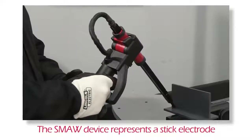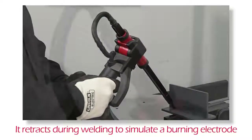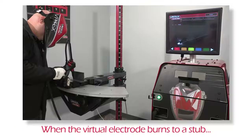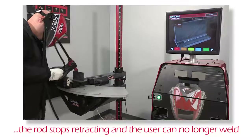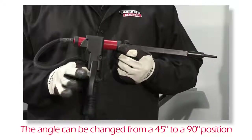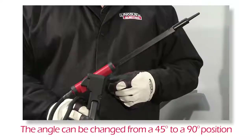The SMAW device has a rod that represents a stick electrode. This rod retracts when a virtual arc is struck to simulate the electrode burning off during the virtual welding process. When the virtual electrode burns to a stub, the rod will stop retracting and the user will no longer be able to weld. Use the orange Actions and Cues icon to extend the rod into a new electrode. The angle of the rod can be changed by squeezing the handle and rotating the rod into a 45 or 90 degree position. Releasing the handle will lock the position.